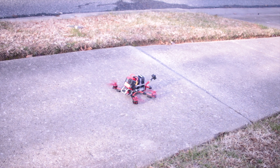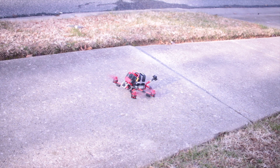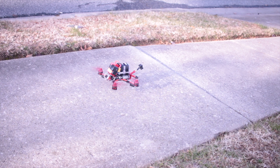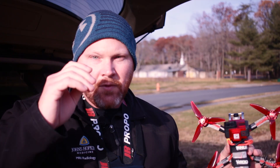Let's arm. Go to the right - that works. Go to the left. Forward - seems to work. Do a little hover and a little bounce. All right, that seems to do just fine. So it seemed to do pretty well, so we're going to take it up for a flight and see how it goes.